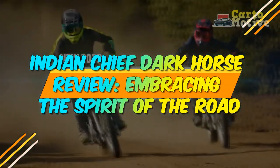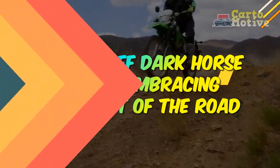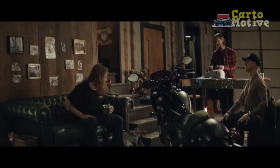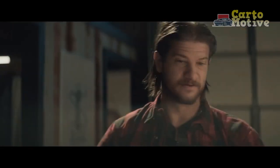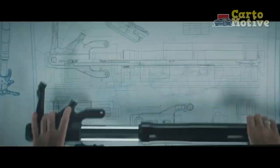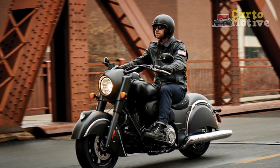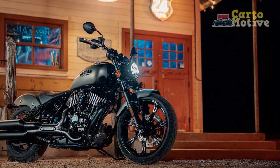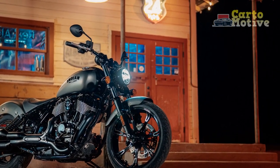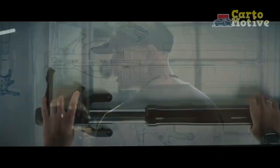Indian Chief Dark Horse Review: Embracing the Spirit of the Road. The Indian Chief Dark Horse is a formidable cruiser that embodies the essence of American motorcycling heritage. As one of Indian Motorcycle's iconic models, it boasts a powerful presence, classic styling, and modern technology. In this review, we delve into the features, performance, and riding experience of the Indian Chief Dark Horse, exploring how it pays homage to its historic roots while catering to the demands of the contemporary rider.